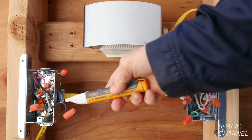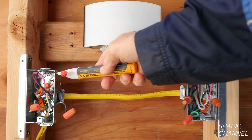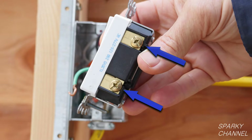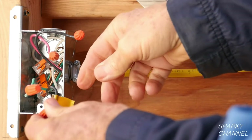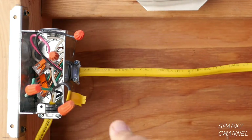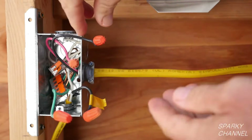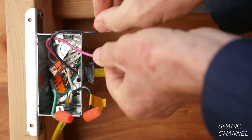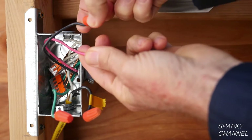Now turn off the circuit breaker and retest to be sure the electricity is off. On a three-way switch, there is a black common terminal where you connect the line wire, and there are two bronze colored terminals where you connect what are called the two traveler wires. So in this switch box we have found the line wire, which I will mark with a piece of gold tape. And by the process of elimination, the remaining two wires are the traveler wires.